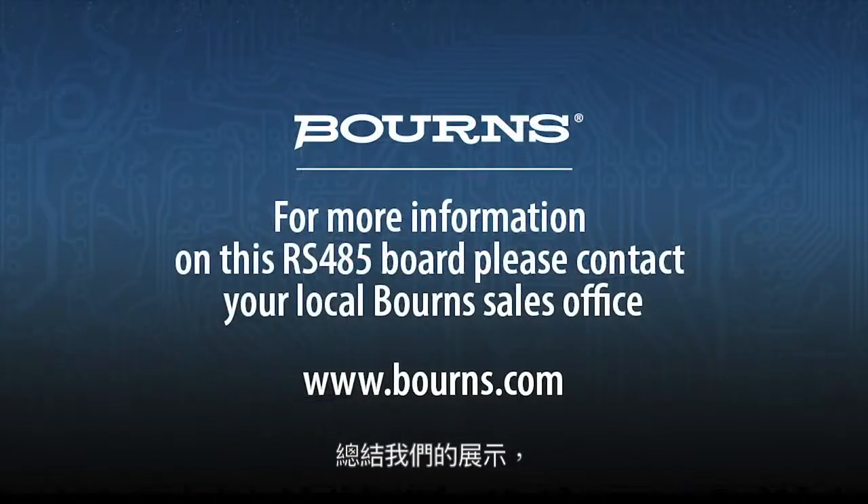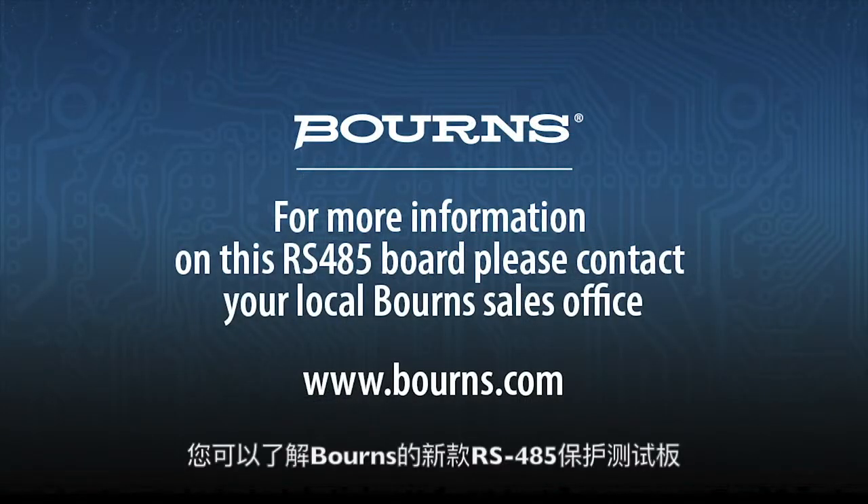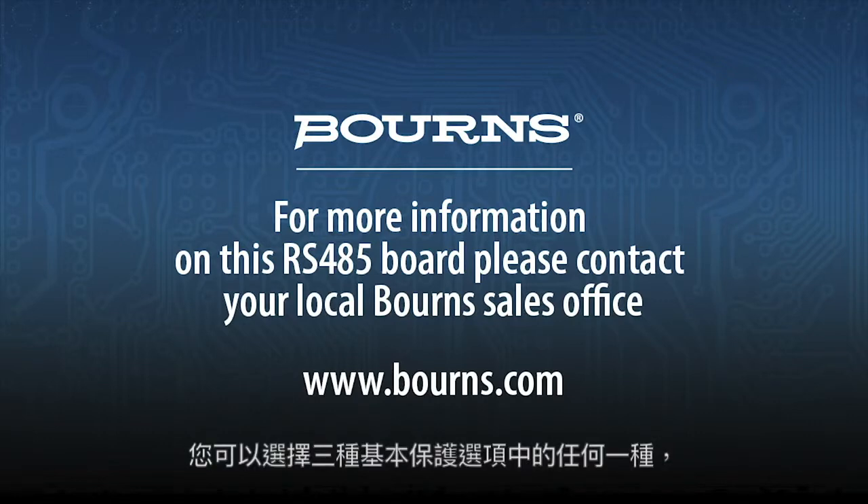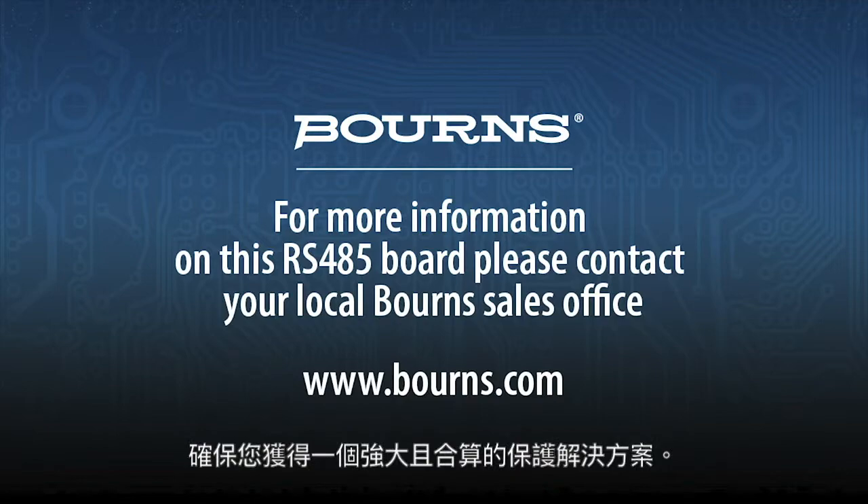That concludes our demonstration. As you can see, the new RS485 Protection Evaluation Board from Bourns allows you to test the surge protection of any RS485 driver you may choose with any of three basic protection options, ensuring that you arrive at a robust and cost-effective protection solution.